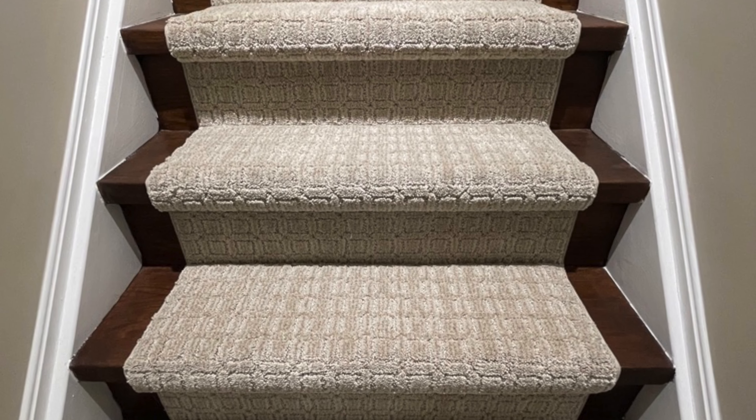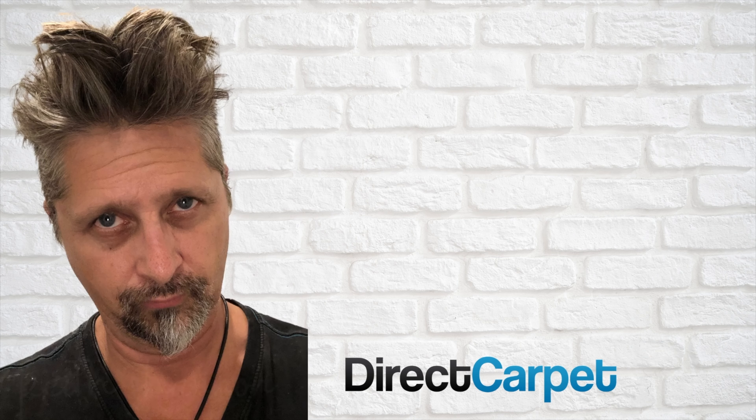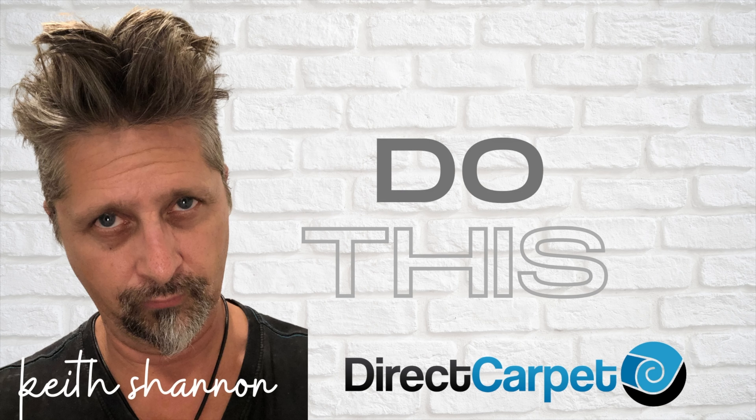Welcome to another incredible video. Today we're going to show you how to put in a carpet runner. First, you'll receive this in the mail — about that size — and it will do about 13 stairs. After you do the underpad, you're going to roll this thing out all the way up to the top.